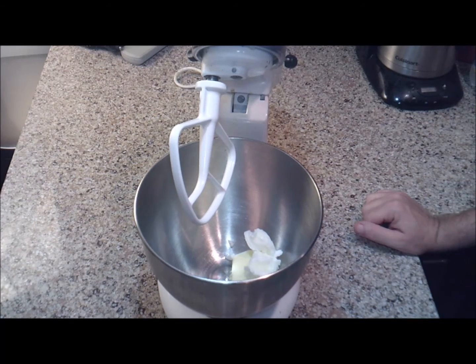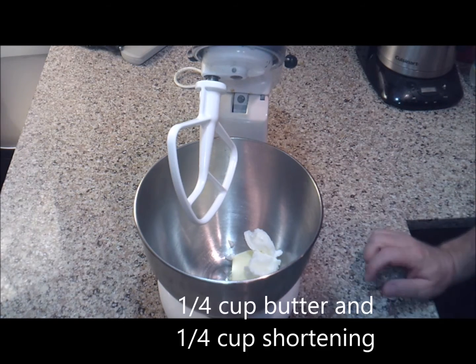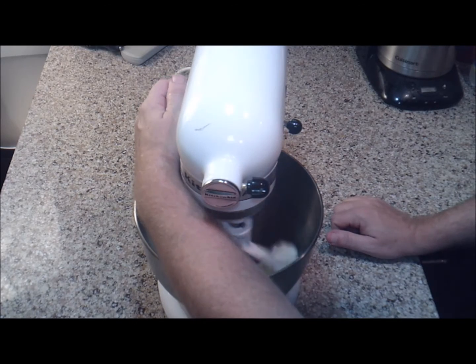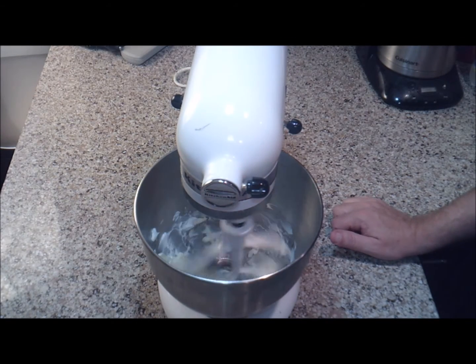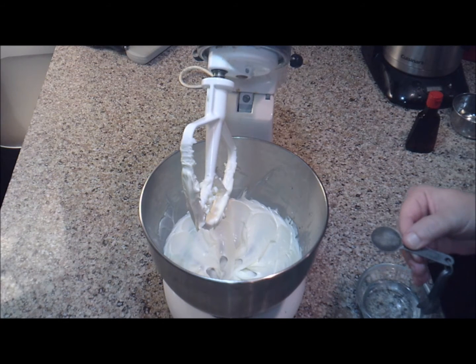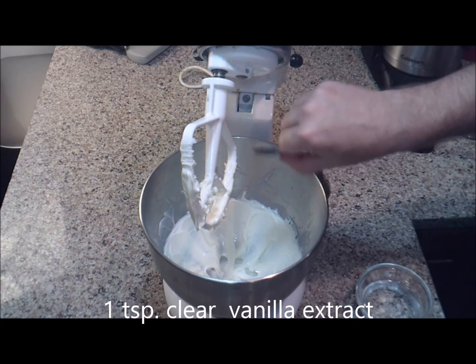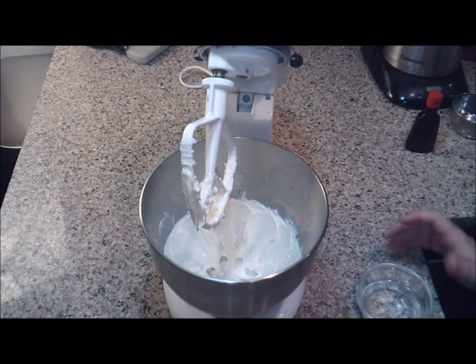I set up my stand mixer with the beater attachment — you can also use a hand mixer. In the bowl, I've added a quarter cup of butter and a quarter cup of shortening. I'm going to beat this until it's light and fluffy, about five minutes or so. My butter and shortening has been creamed well. Now I'm going to add one teaspoon of the clear vanilla extract. Remember, we're using clear vanilla extract — we want to keep this as light in color as possible.